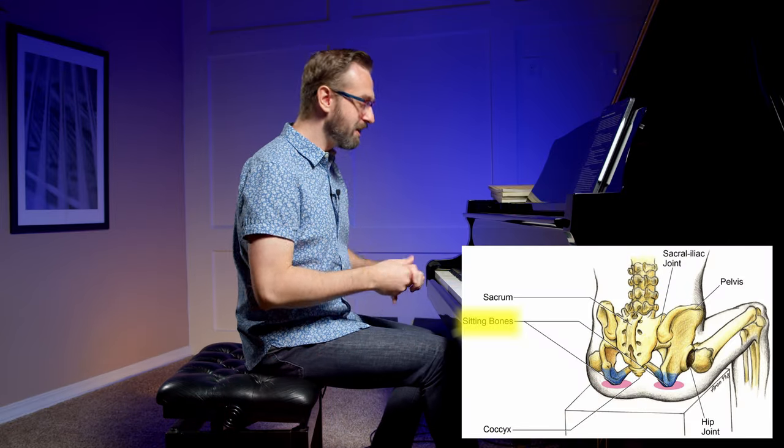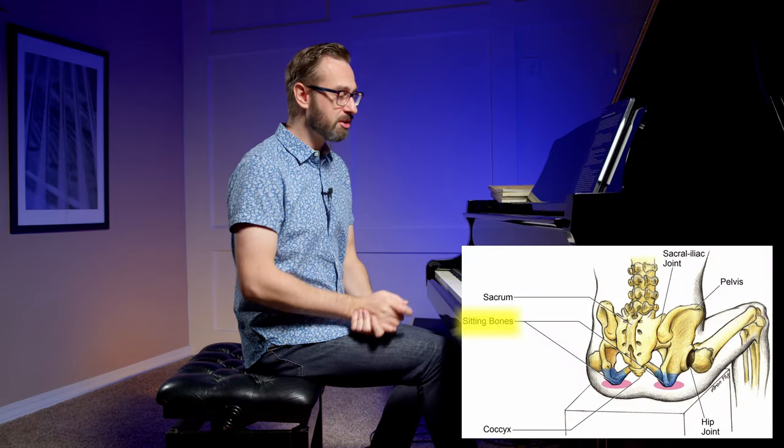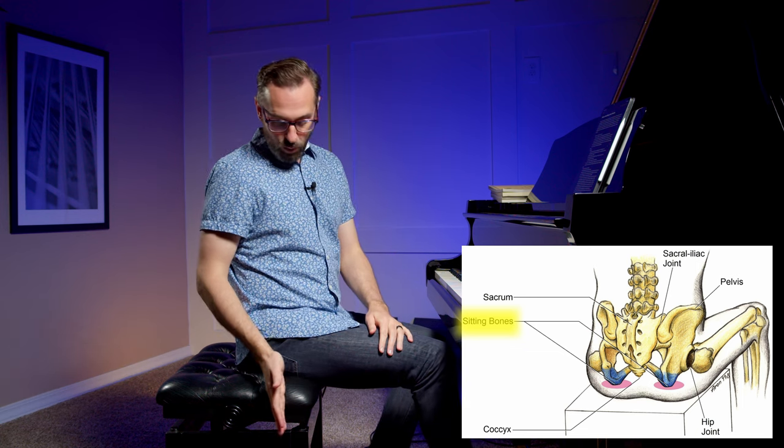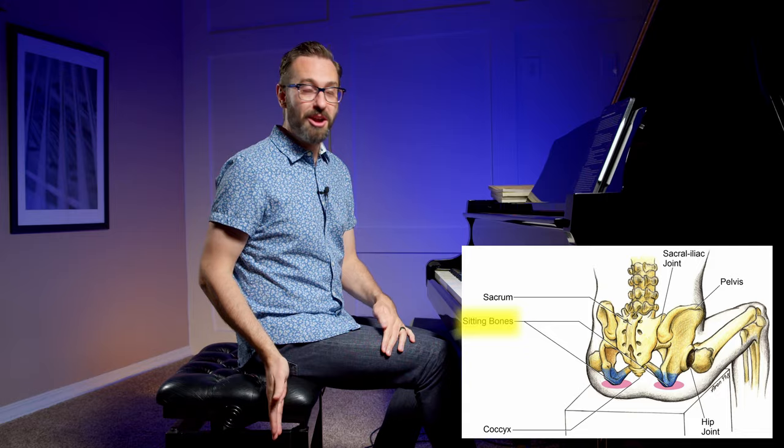So despite these being beginner lessons — and they're definitely valuable for the first-time pianist — I think there are many insightful tidbits in these videos for the intermediate player and even the advanced player as well. So let's jump in. Where do we sit on the piano bench? It's a very simple answer: we sit on the front half of the piano bench. If you know where your sit bones are — those two little bones in your bottom — I like to feel those about one to two inches back from the edge of the seat.